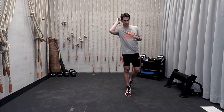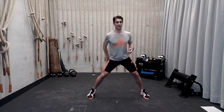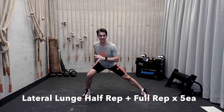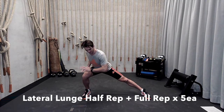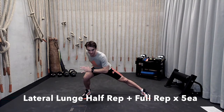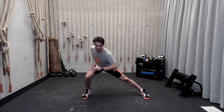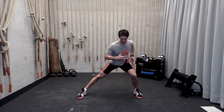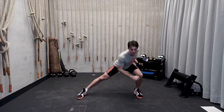Then we're going to move on to the lateral lunge. You can use dumbbells, a kettlebell, or water bottles if you have them. Get into a big triangle position — that nice wide sumo-like base. Lateral lunge all the way down, come up for a half rep, back into that bottom position, then a full rep up. Five times — half rep plus full rep counts as one rep. All the way down, halfway up, down, full rep. Same thing on the other side.